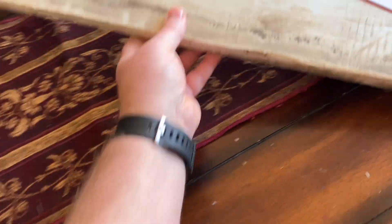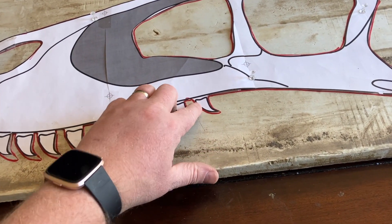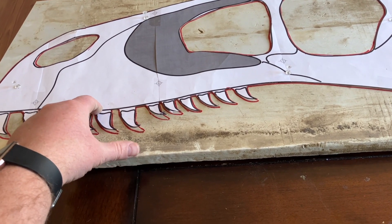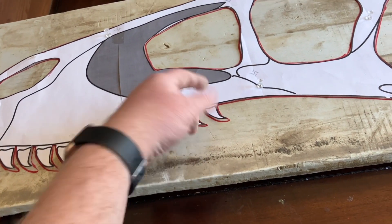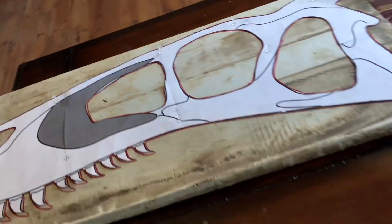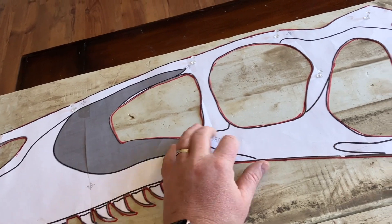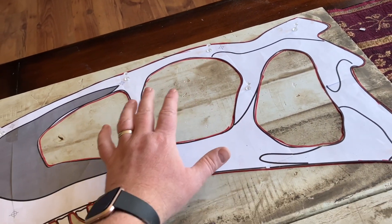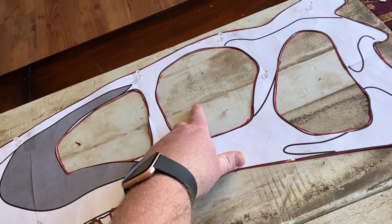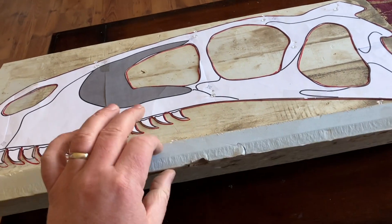Now the next step is you're going to need some one-inch styrofoam and you're going to cut the whole thing out. You can see here how the teeth I've left just a little bit above — that's so you're not fighting the teeth when you go to cut out. We're just going to slot those later because technically the teeth should be inside the skull. Now I'm going to grab my second one, and the second piece here is for the lower jaw. These marks here are going to be cut out when we go and texture it.